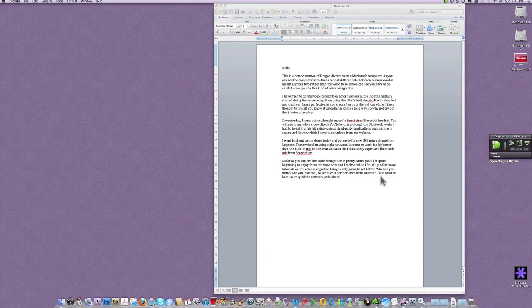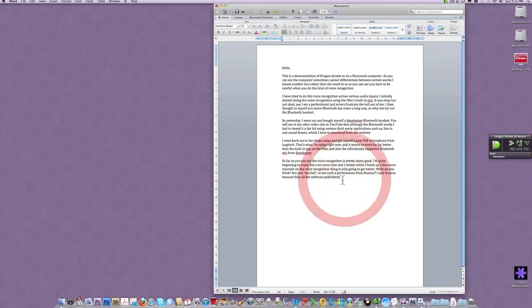Now, I know what's happening. Something's gone wrong. I've probably keyed in a command to do something else. What must have happened there is that I would have said some master command to activate the command mode. Now we're in trouble, aren't we? This is hilarious.